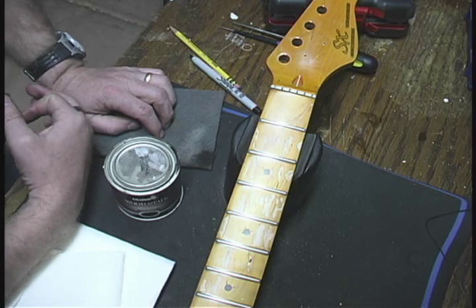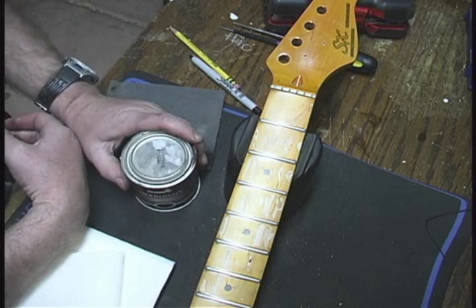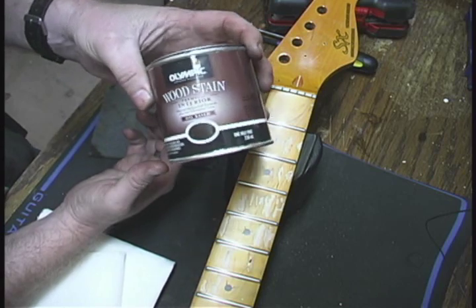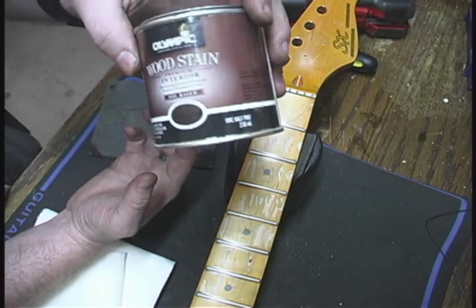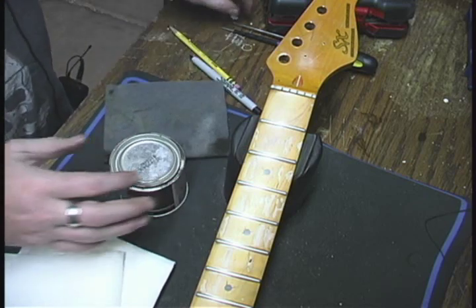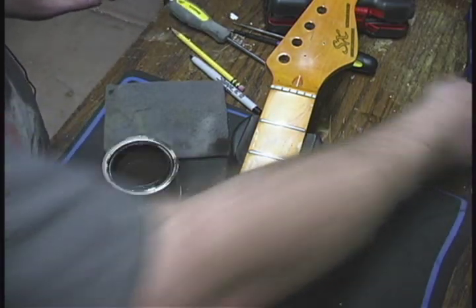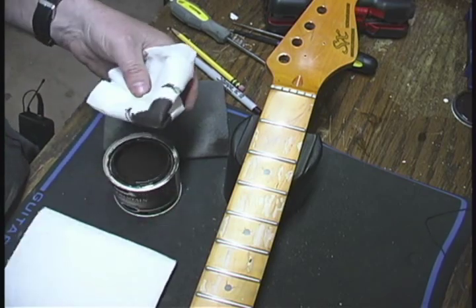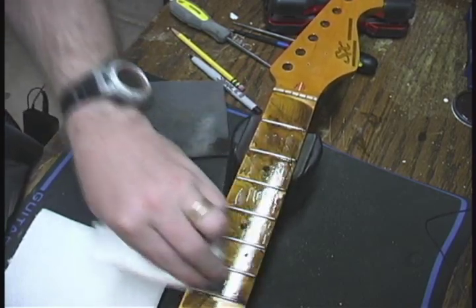What I've been doing is a technique of working some stain down into that top coat to give it some of that aging discoloration from the dirt, oil, and grime from your hands. It takes a lot of different coats and a little bit of time, but it's very subtle and you can get some really nice aging on it. What I have here is just a generic oil-based wood stain — the darkest color you can probably get, a deep ebony color. What you do is take a paper towel, get a little bit of the stain on it, and just smear it across the whole fretboard and get it coated real good.